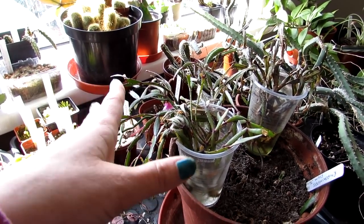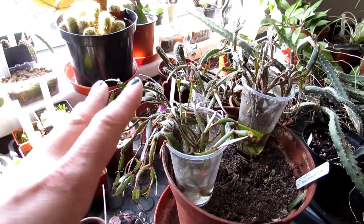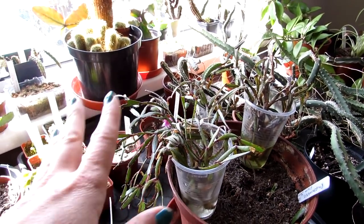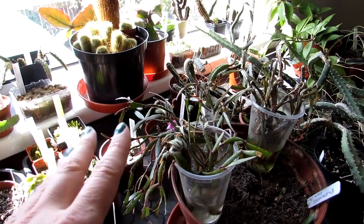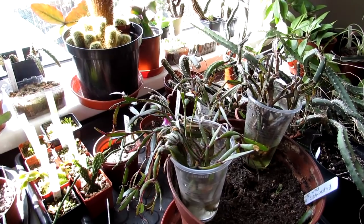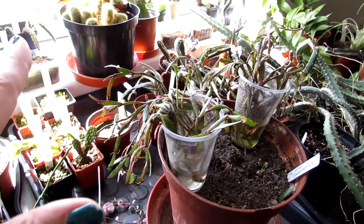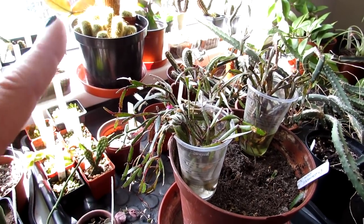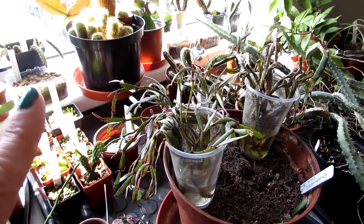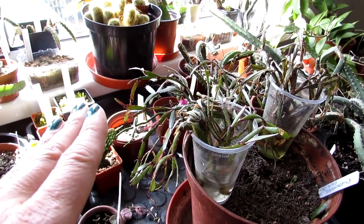She said, 'Lynn, I don't really know much about cacti — can you look after it, can you take it off my hands?' And of course I was like, yeah, fantastic. I love rescuing plants and this plant has got a lot of history. I made a video the night I brought this plant home. I'll put links down below because I want you to see the before and after of how this plant looks now. It's absolutely brilliant how it's all making a recovery, so do watch that video if you haven't already.